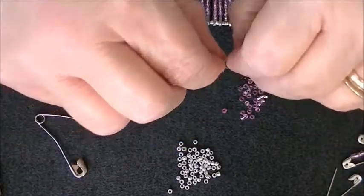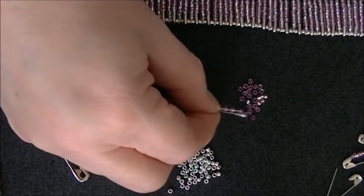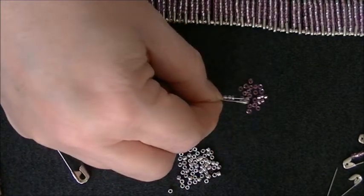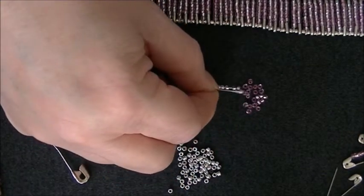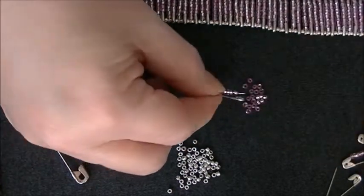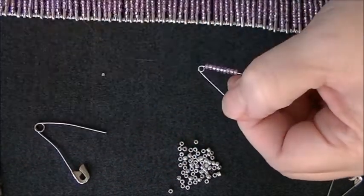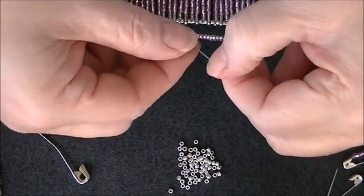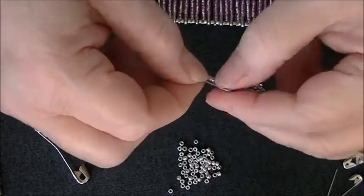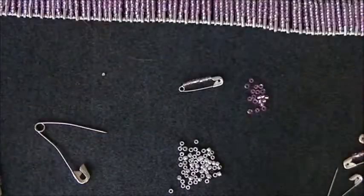I'll do another one. I think we put nine on here — three, four, five, six, seven, eight, and I believe I can put one more — nine. There you go. Alrighty. And you just shut that up.